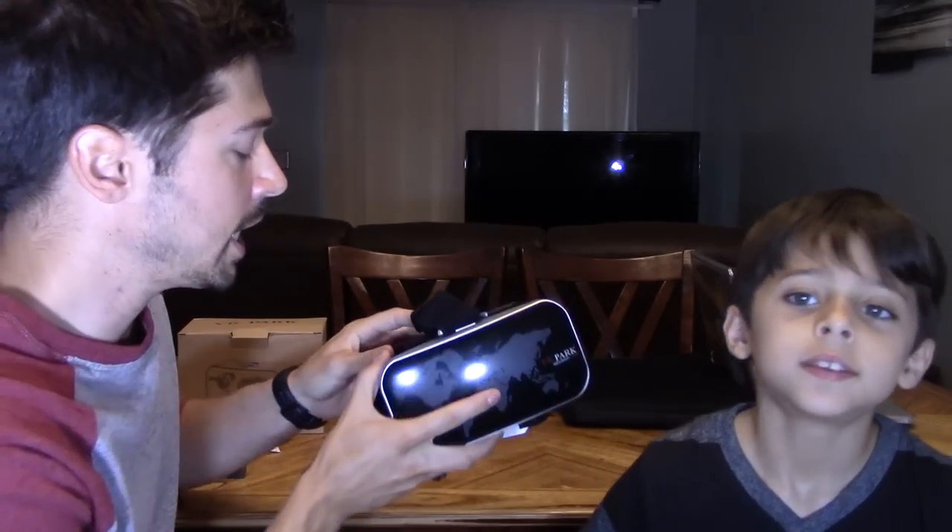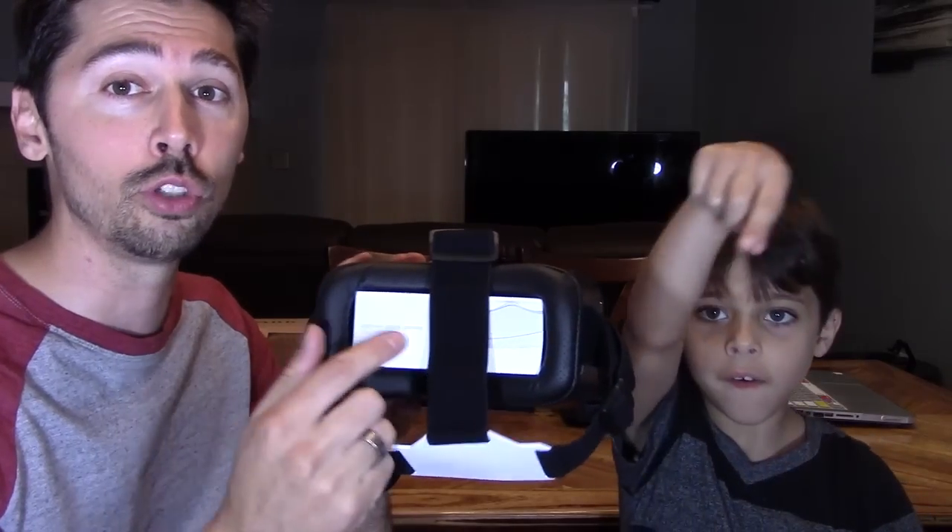What's up guys, this is Tampa Tech and this is Tampa Tech Junior and we're going to demonstrate and show you how to set up and use this virtual reality headset. I'll leave a link in the video description below where to get it, and this one actually comes with a Bluetooth controller.